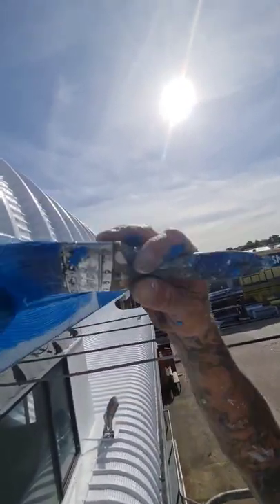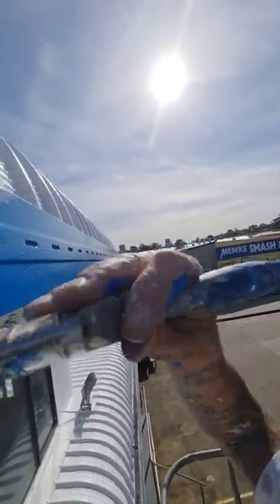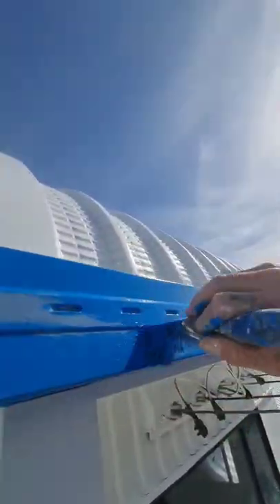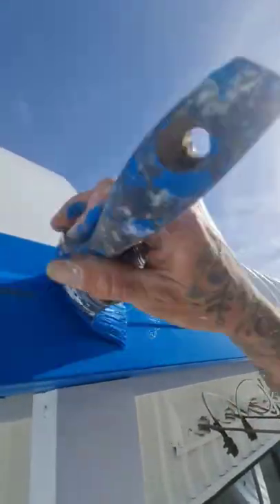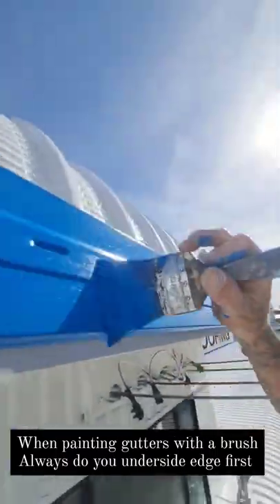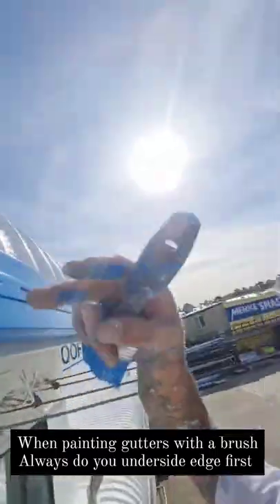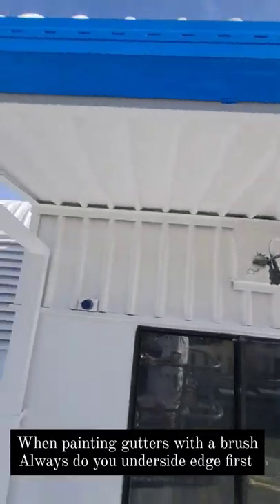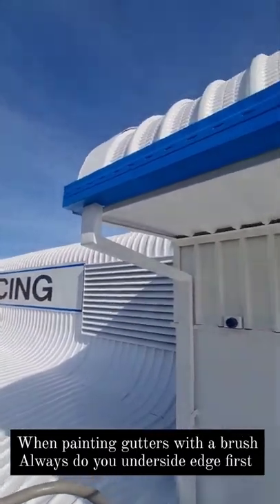I very rarely brush gutters — I usually spray — but when I do, always do the bottom edge first because it dries well and it's out of the sun. Do your bottom edge first, then always go through and do your face. That way you'll join up a lot better. This is just the first coat.